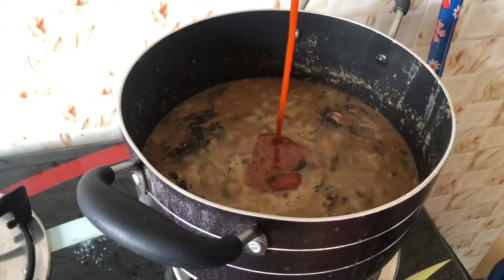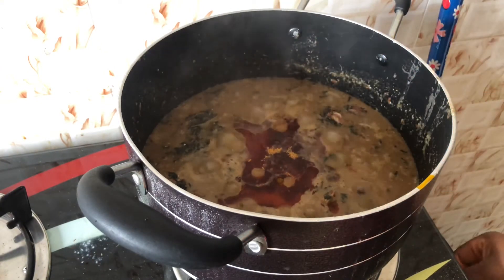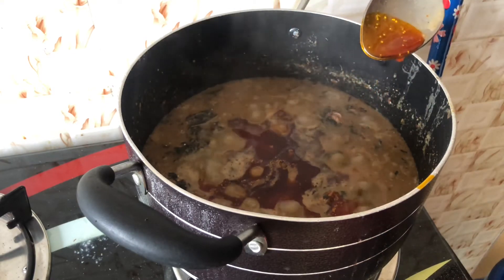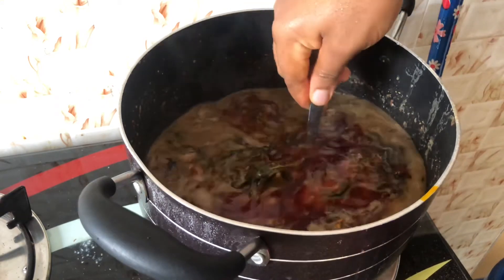After allowing it to boil for some time, I'm going to go ahead and add my red oil — my palm oil. This is the last thing I'm going to be adding for this tutorial.